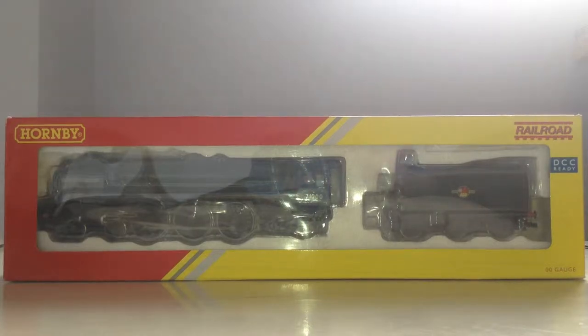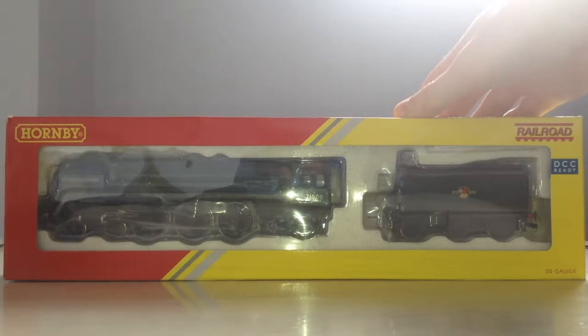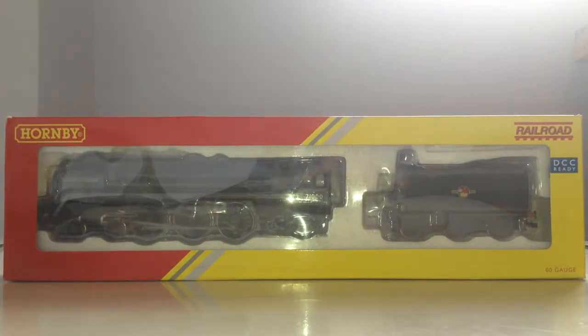Hi guys, this is another review. This time it's on the Duke of Gloucester, and she's in the Braille World range and DCC ready. Hornby is bringing out another one of this in TTS Sound — it's quite interesting. I was going to get it and then it went out of stock the same day, so I'm just waiting for it to come back into stock, get it, do an unboxing of it and show you how all the sounds work. But this one doesn't have sound.